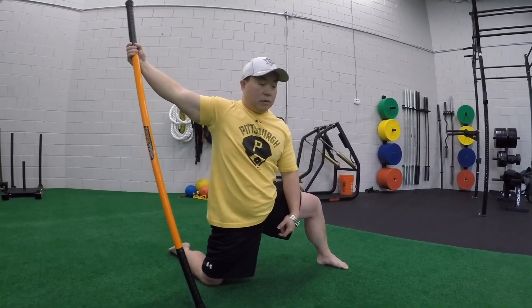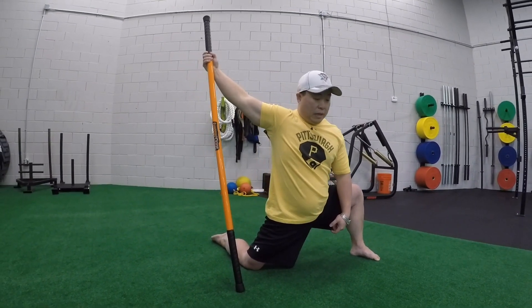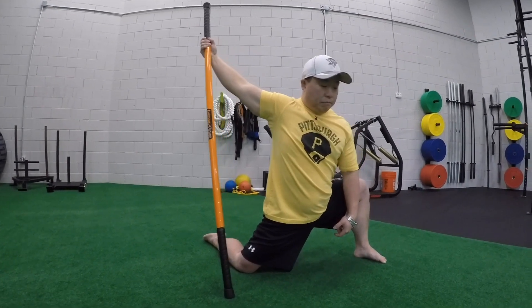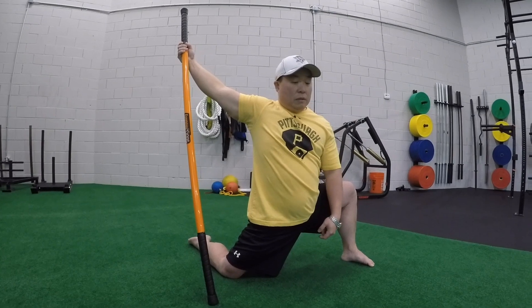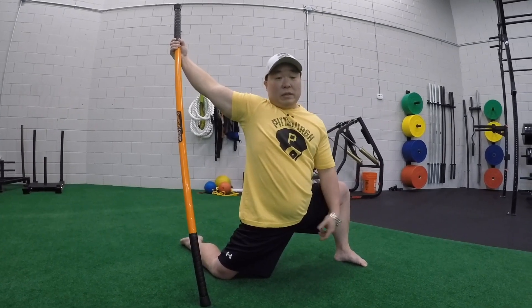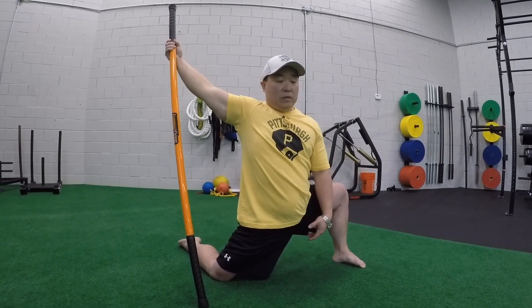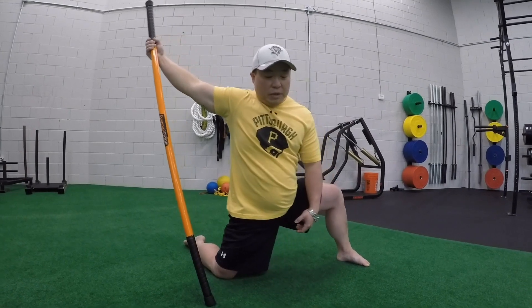Ease off and again — push and sink. I'm keeping this back hip in extension. Because as I'm skating, I'm basically sprinting on ice but in a flexed position, so I want to make sure I bring this back into extension.